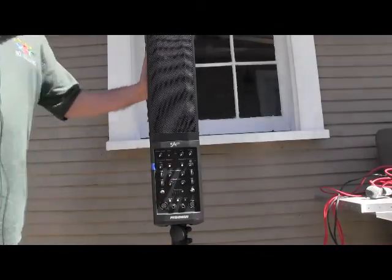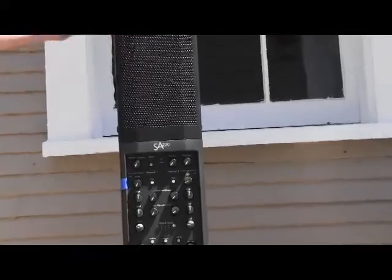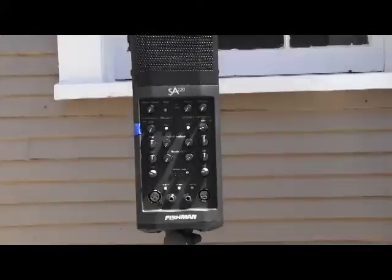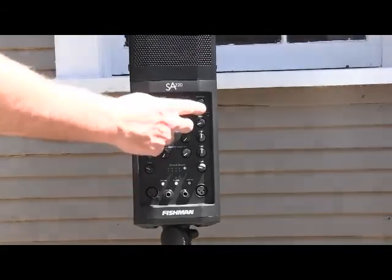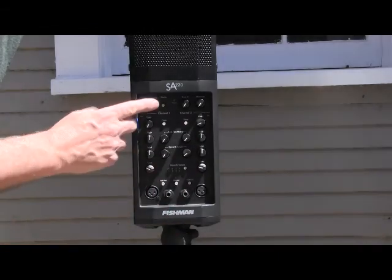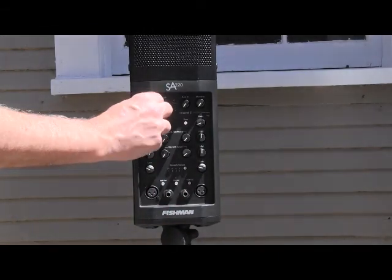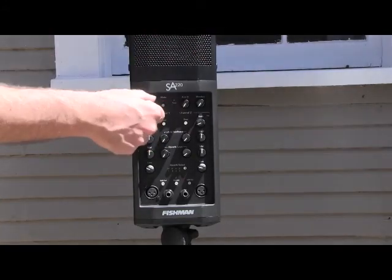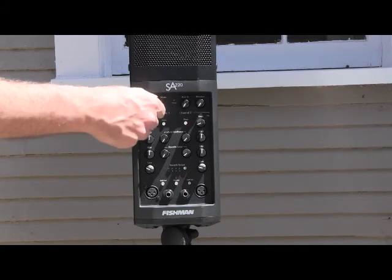I'm going to zoom in here a little bit just to kind of show you this thing. So what you have — this is monitor auxiliary and you don't have to worry about those. Here's your master volume for everything. This will turn up the whole system. I put it on maybe 12 o'clock right there. Master volume is on the left side.